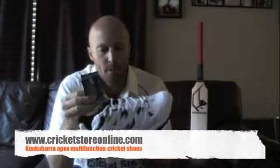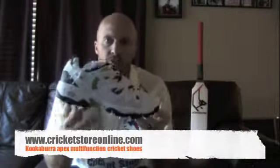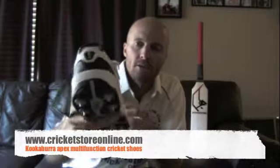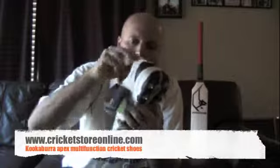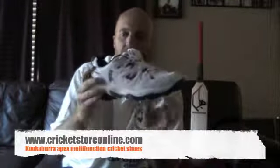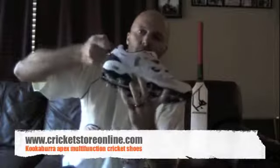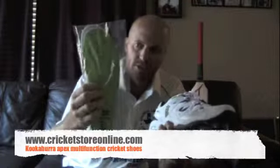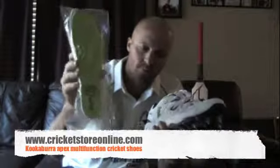This is the Kookaburra shoe right there — you can have a good look at that. That's the back and it looks like it's got some pretty good support, it could be pretty comfortable. That's the Apex shoe and it's got a little tie so you can pull them up on your back foot.